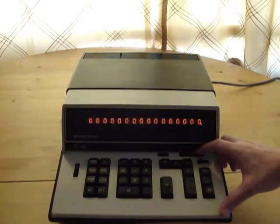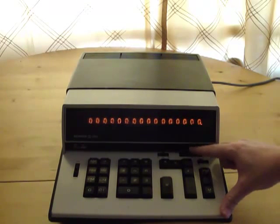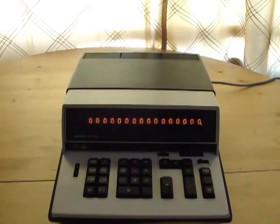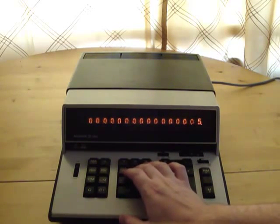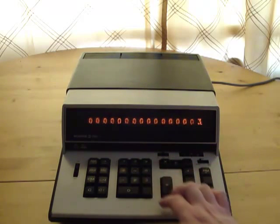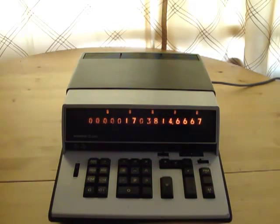Also with this calculator, there's this dial — you can't really see it in this light — but you can control the number of decimal points that the calculation is going to have. I just changed it to four; it was previously at two. Now when I perform this calculation, you'll see that it's four decimal points over. You can go all the way up to ten or all the way down to zero.